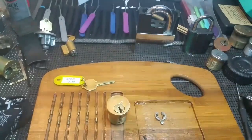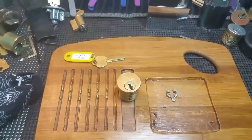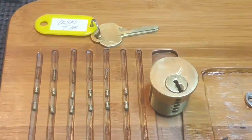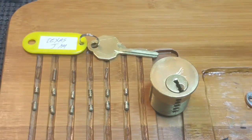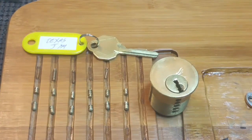Here is this Texas Jim lock — not a Yale but an Arrow keyway. All right, Texas Jim, thanks for the lock. And as always everyone, be good, be safe, be legal. Thanks for watching, please subscribe. Let's see if I can pick a couple more tonight. Have a good one guys, thanks.